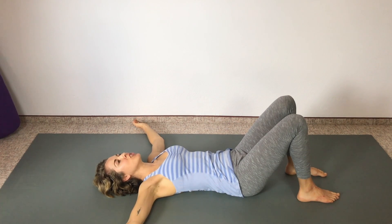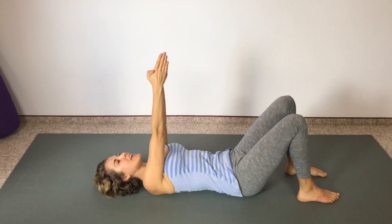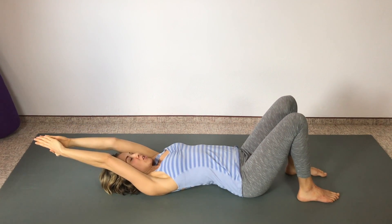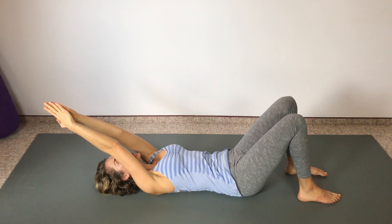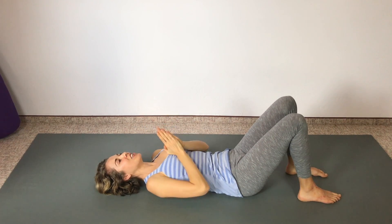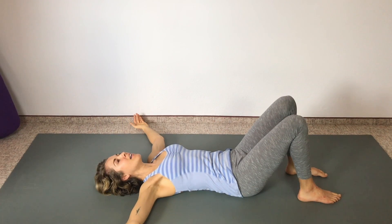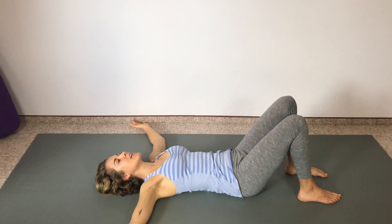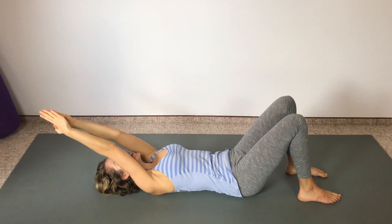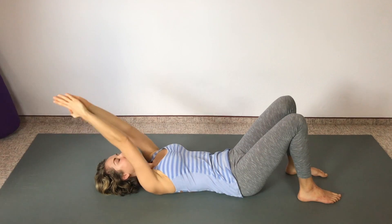Inhale arms back — feel your abdominal muscles have to contract a little bit to prevent your low back from arching off the ground as your arms go behind your head. Feel the abdominals start to kick in. Then exhale, hands overhead, and bring your hands back down to your heart. Keep your low back close to the floor — don't let it arch. Expand the ribs and lungs on the inhale.